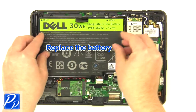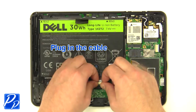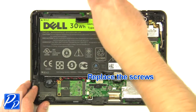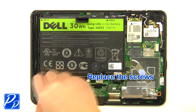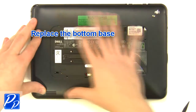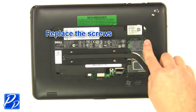Replace the battery. Plug in and replace the cable. Replace the screws. Replace the bottom base. Replace the screws.